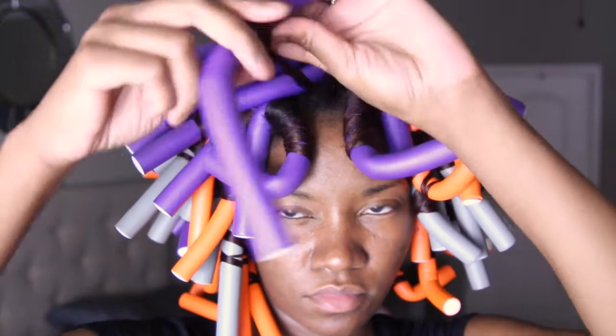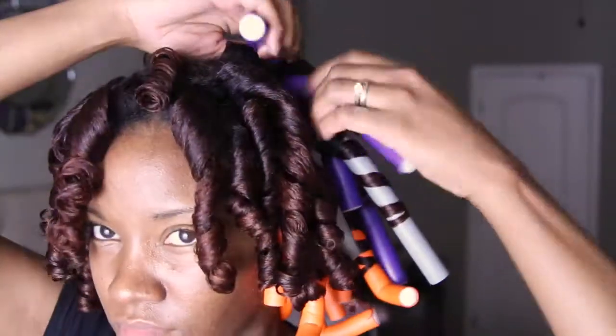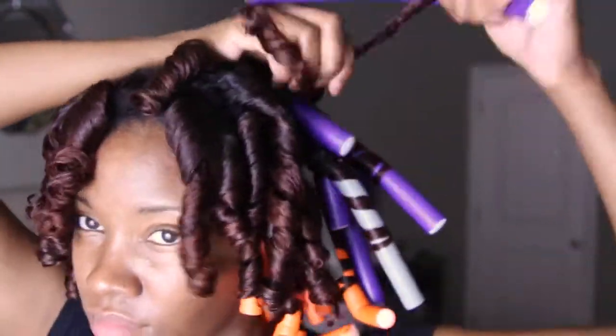I had no intention to sleep in these flexi rods, so I decided to go ahead and take them out before I went to bed. I did sit under the dryer for about 20 minutes just to make sure my roots were completely dry, because if your hair is still wet or damp that can ruin the set.